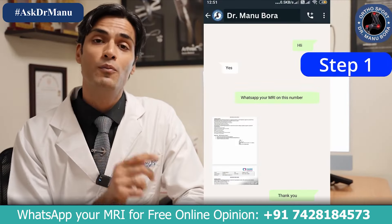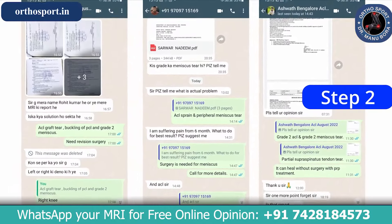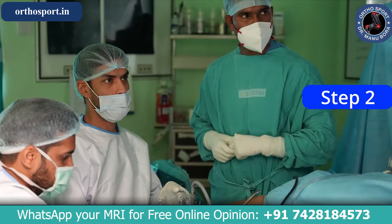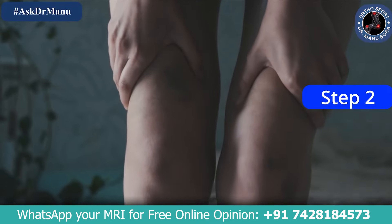Step 1: You can send me your MRI report. Step 2: I will study your MRI report in detail and advise on what can be done without surgery, or whether we need to proceed with UCL internal brace surgery, and how that would be done.